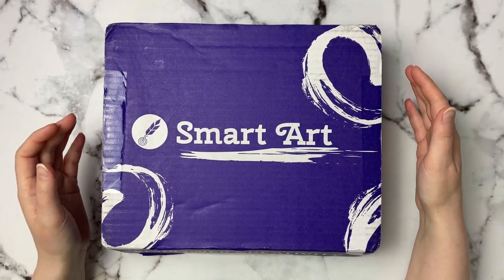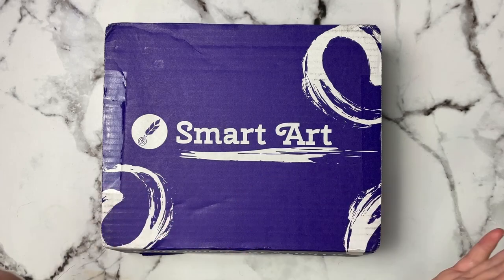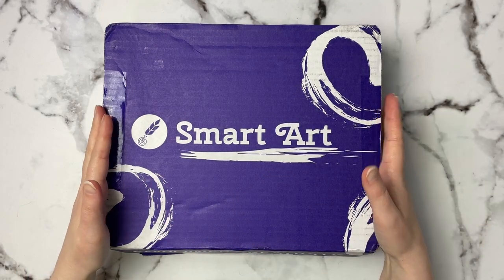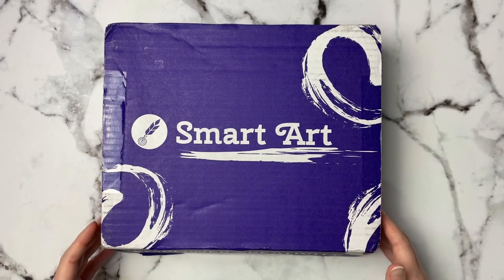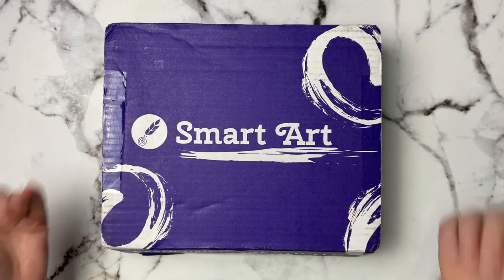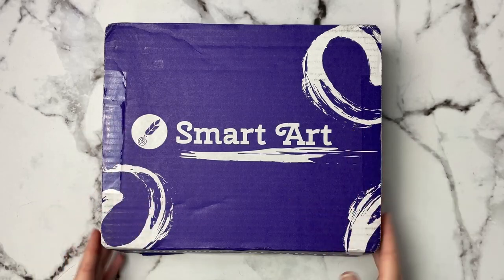Hi guys, welcome or welcome back to my channel. You can already tell what time it is, but I am super excited to be getting my Smart Art boxes again. I did cancel my subscription for a couple of months just to save some money, but I'm able to afford them again so I am super happy.